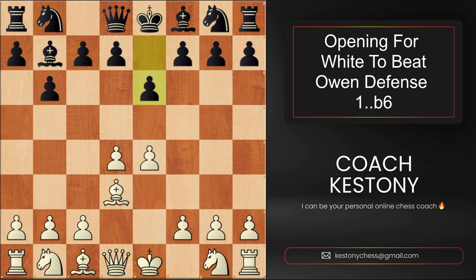Black plays e6 most of the time. They're ready to set up this annoying pin with the move bishop to b4, which will allow them to exert a little bit more pressure against e4. We're going to be playing c4 and take over the center completely — what we have right now is called the mobile center. It provides us with a lot of space, and white can now develop pieces to the best squares in the middle.